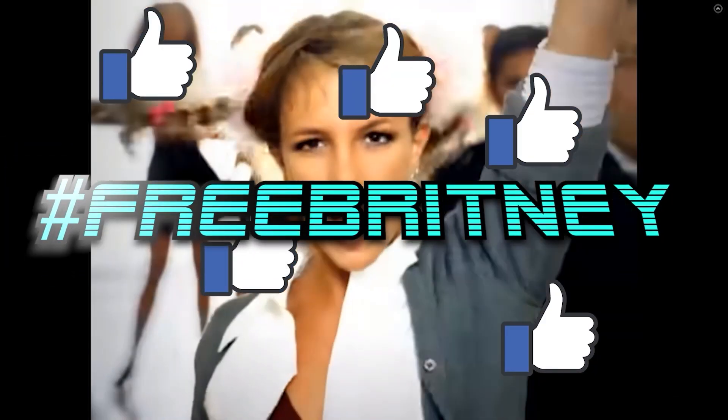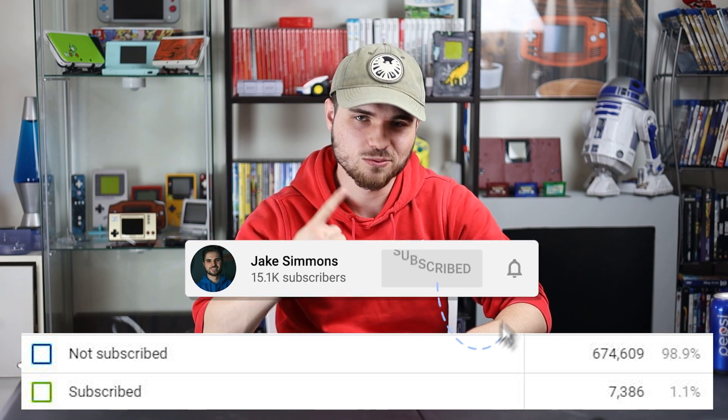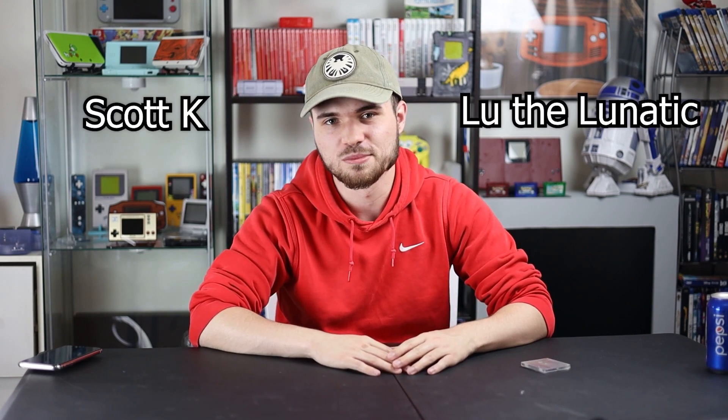If you guys enjoyed this video, you know what to do. If you're new here, hit that subscribe button — only 1% of my viewers are actually subscribed, please, I'd like to change that number. Check out Patreon if you can afford to support me there, I'd greatly appreciate it. Thank you to these lovely humans for supporting me there right now. I think that's all for now, so I will see you guys on Friday for the next one. Later guys.